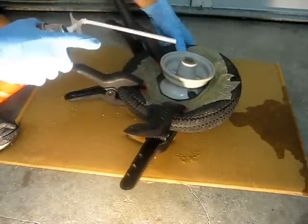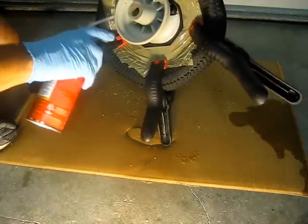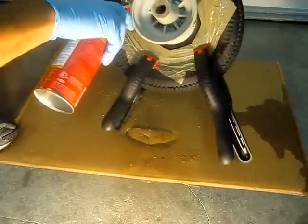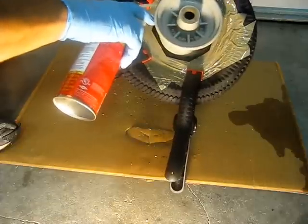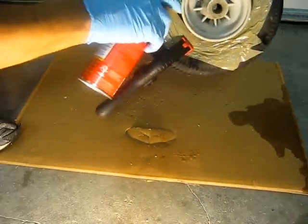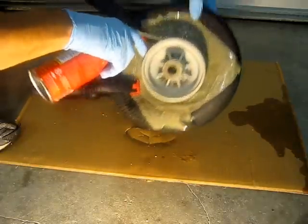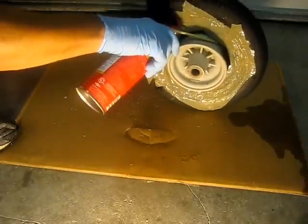All right, here we go — wish me luck. You probably want to lift it up so that you're using the can more upright, because if you turn it upside down you may not get the stuff you need out of it — you might get more air. As soon as you start to see some coming out, stop there, take your next clamp off, and get the next part of the tire loose a little bit. It expands about 50% so you don't need to go too crazy.